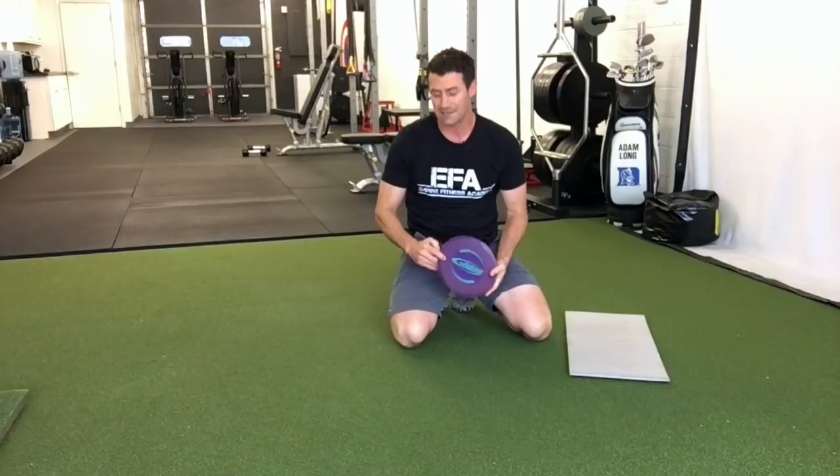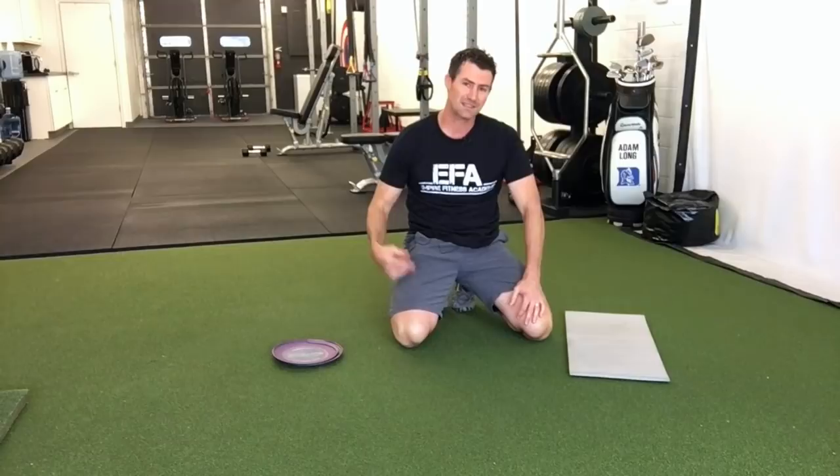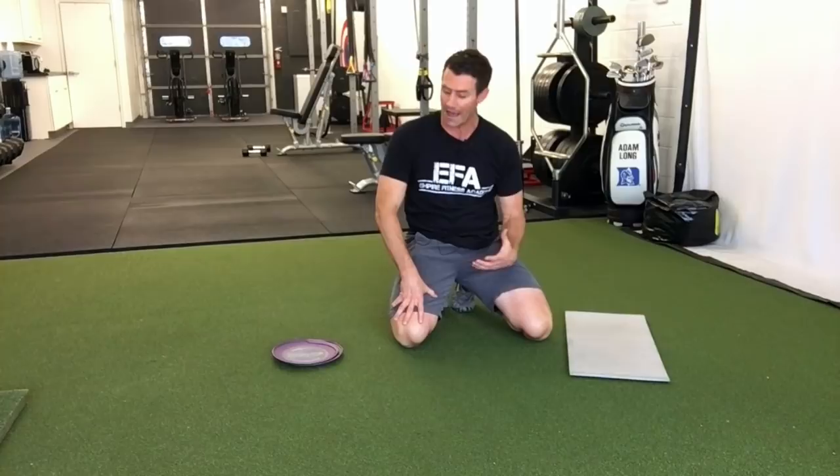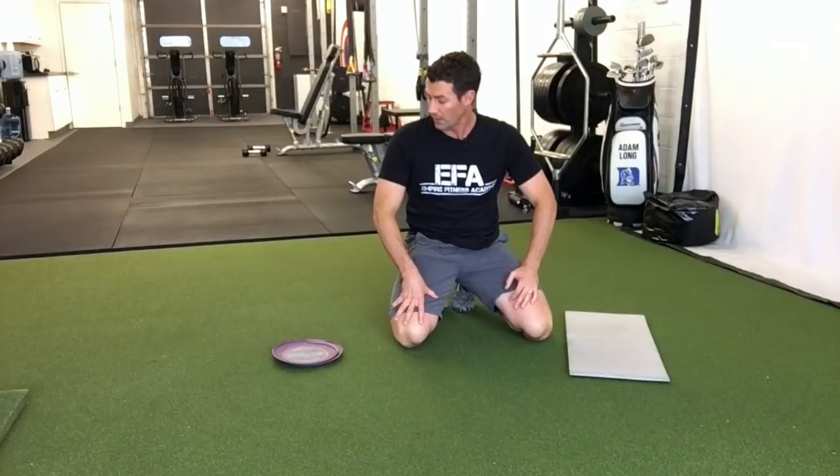So again — the what is the sliders, any kind you can find, they all work about the same. The why is we're going to work the core, create variety, keep you entertained and engaged so you're not just doing the same old boring crunches. You're mixing it up and getting your whole body involved in your core workout. And you saw the different varieties of things we can do. If you don't have any at your gym, go to Home Depot or Lowe's and look for the furniture gliders or sliders — they're a great little addition you can throw in your bag.